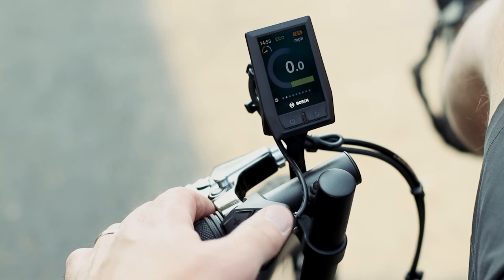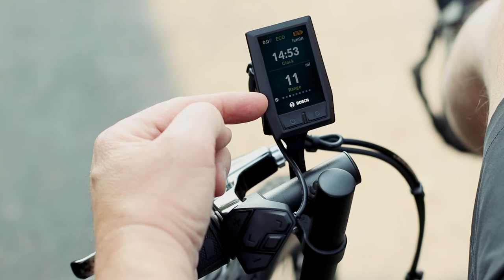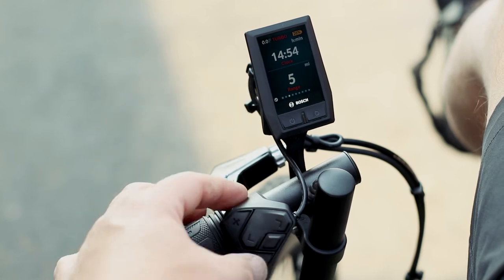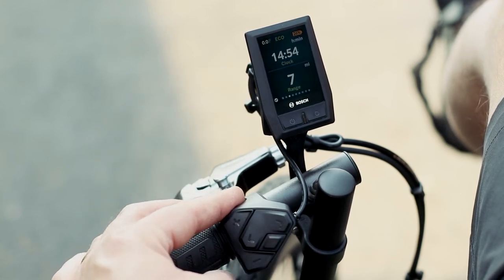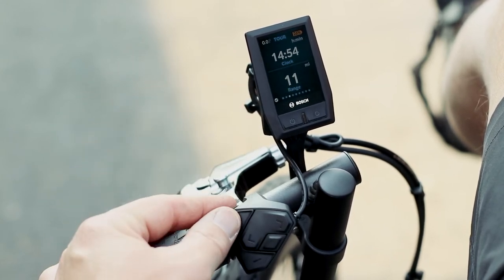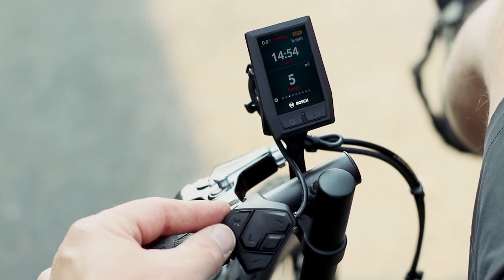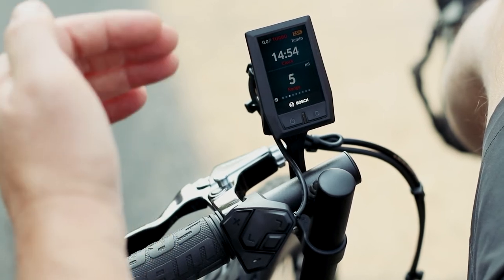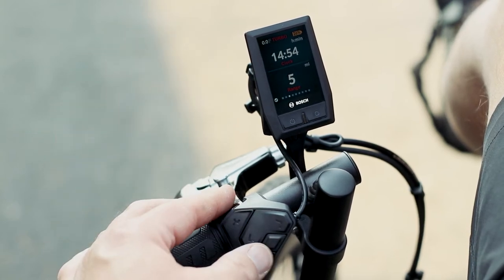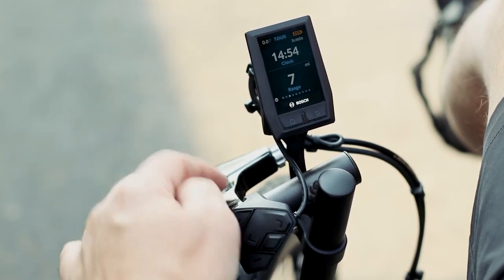This display has more information if you'd like. Moving over, you've got your clock and your range. The range will change depending on your mode — turbo, mountain, and so on. With this powerful motor you're going to get anywhere from 40 to 50 miles on eco, but tour or mountain mode may bring that down to 30 to 40 miles, and if you're on turbo the whole time maybe only about 25 miles.